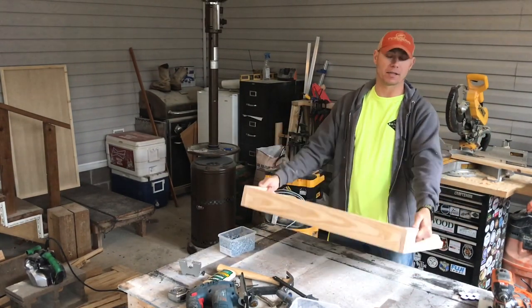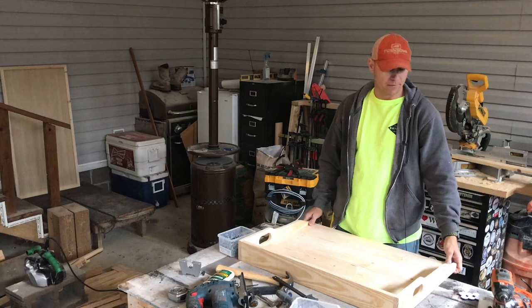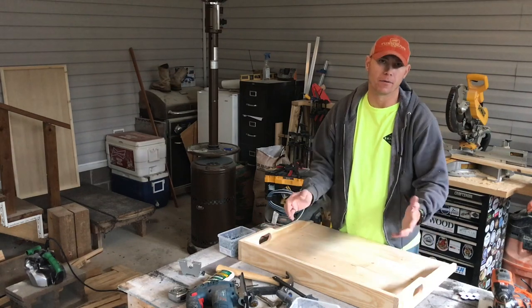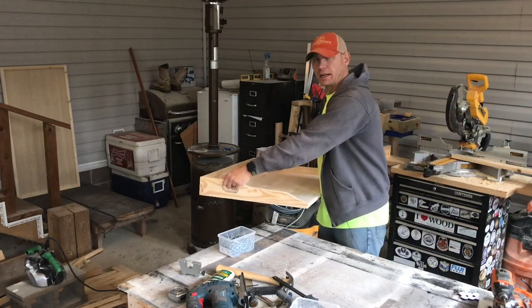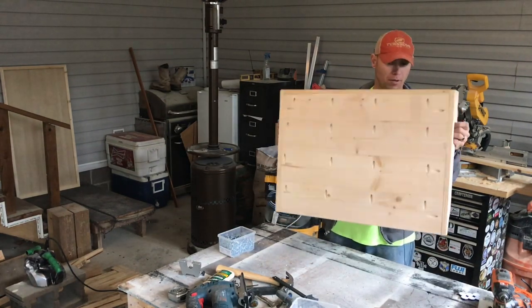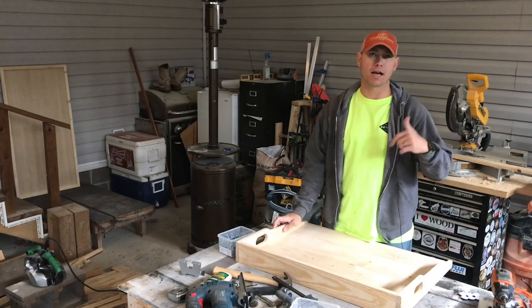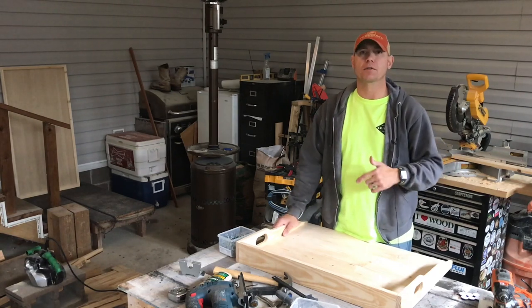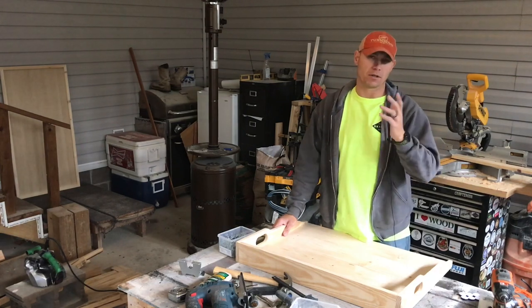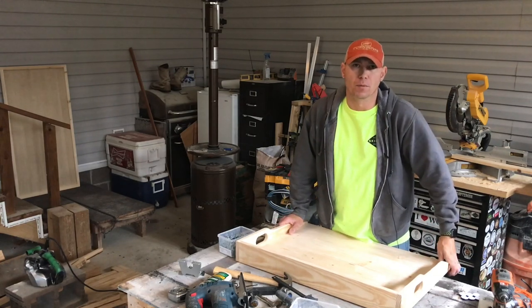We're going to paint it black and then distress it, and then paste wax it after distressing just to give it a seal. You can put your decorations up here, and before you cook you just pick this up, move it to your counter, and after the stove is cool you put it back. Don't put it on top of a hot stove — this is wood, it'll burn. All the tools I use I'll leave affiliate links in the description below; it adds no cost to you and just helps me make these videos and maintain my website at 731woodworks.com.